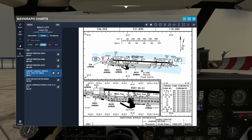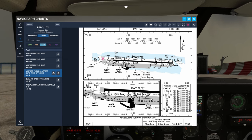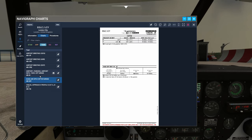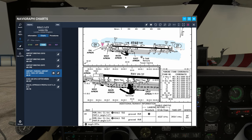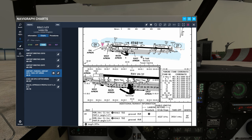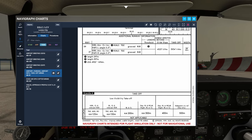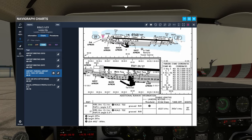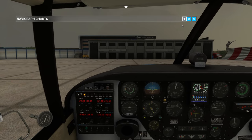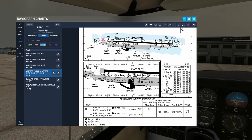We're going to be taxiing - what is this taxiway? East taxiway. I'm just going to taxi Kilo. London City traffic, Golf Lima India Foxtrot Romeo is taxiing holding point Kilo for a takeoff runway 27, London City traffic.